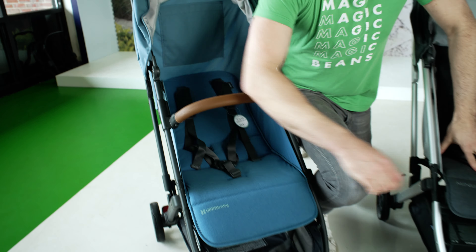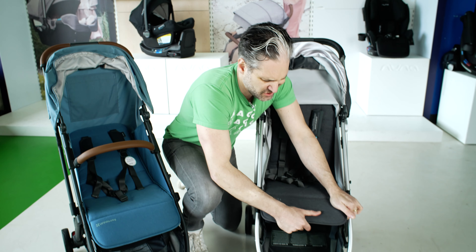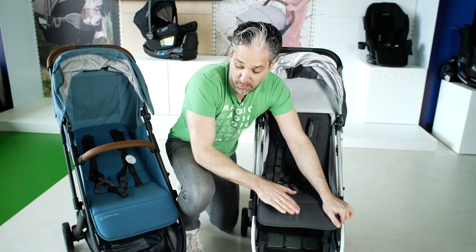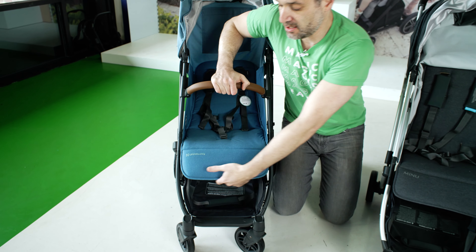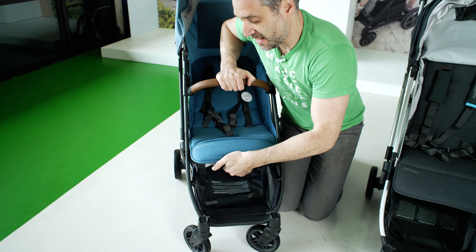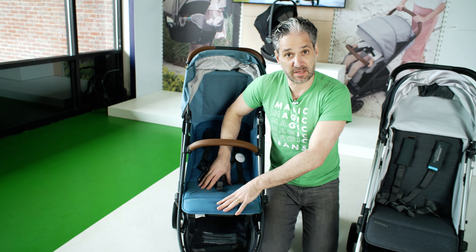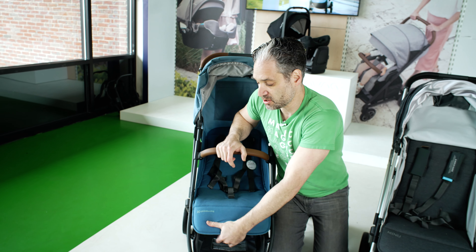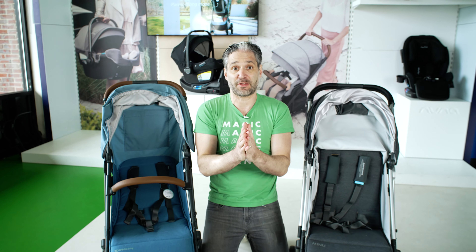People wanted the footrest to move on the old one — it wasn't a movable footrest. But on the new Minu, you reach under and squeeze, and the footrest can be lifted when your baby is smaller. Then as your baby turns into a larger toddler, you just lower it down so the feet can go down to the footwell.